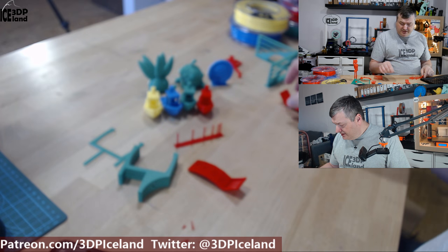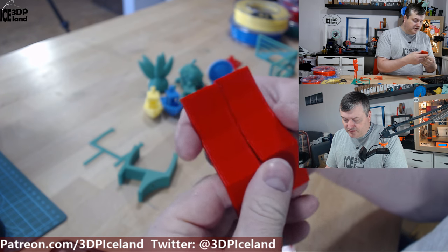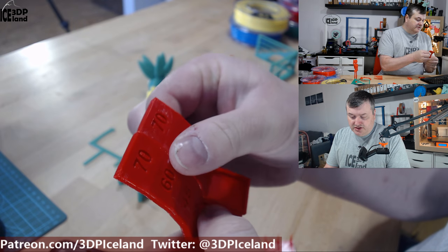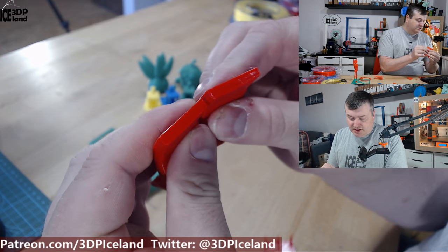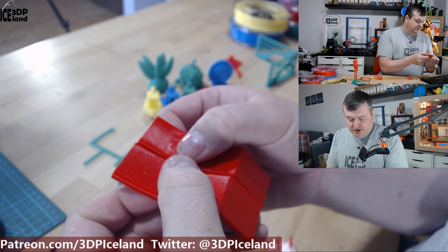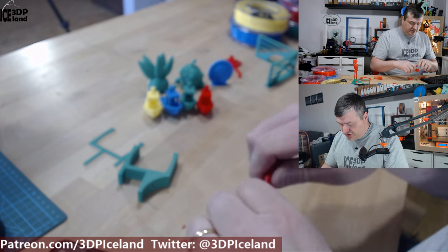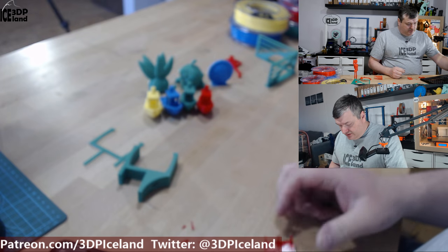I printed overhang tests — one facing the fan and one facing away from the fan — and both came out excellent. There were absolutely no issues, and even at 70 degrees the prints came out excellent with absolutely no drooping whatsoever. It was giving me excellent results in overhangs and it's quite strong — quite difficult to break. That was really good.